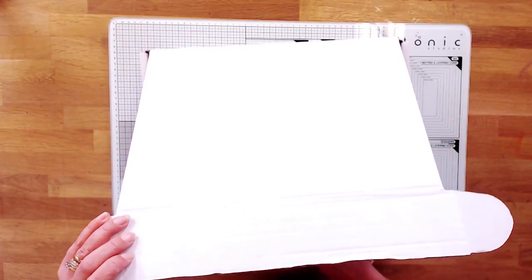Welcome to the December kit unboxing. This is a surprise to me because I've never seen any of this before — are you ready? Let's have a look.